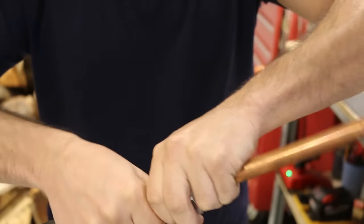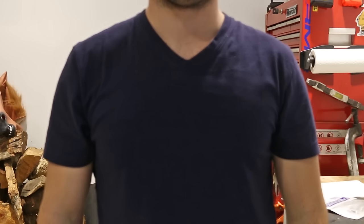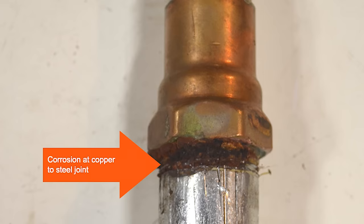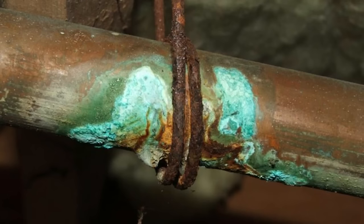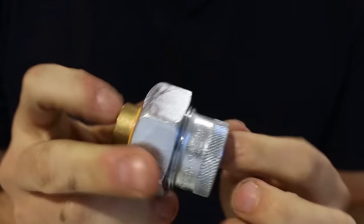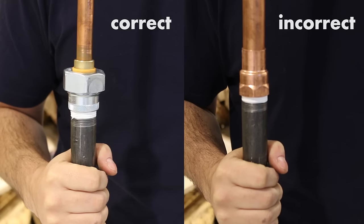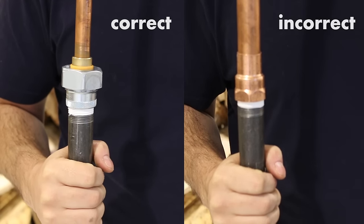Number seven is connecting a copper line to a steel pipe. Often you'll need to transition from steel to copper and there's a right and a wrong way to do it. If you join these two dissimilar materials together they'll corrode and eventually fail causing water damage. To resolve this you need to use either a dielectric union or a brass nipple to join them together. This way you're sure it'll last for many years without any problems.